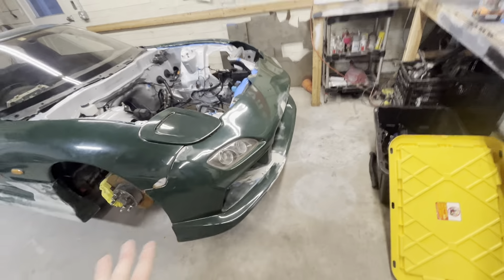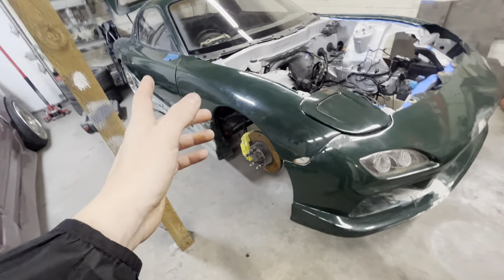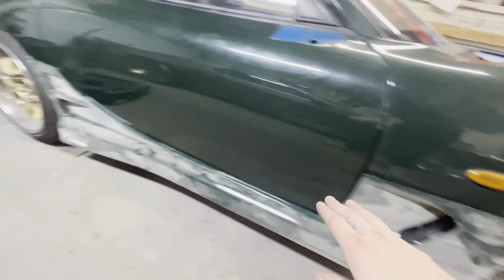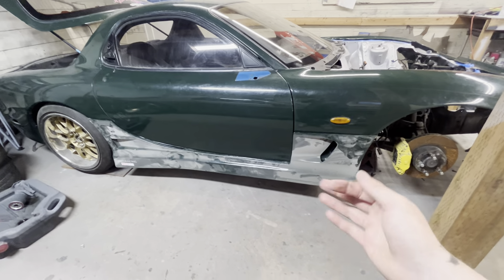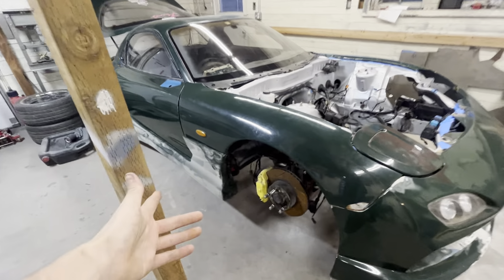The bumper is just thrown on to mock this up. These fenders are pretty beat up, so we're probably going to get fiberglass fenders — the metal ones are expensive and we need it wider for the lower control arms. The side skirts, when bolted up, cover that vent and go up really high. It's a very angular, boxy side skirt, but this car is very swoopy — subtle, angular, swoopy — so I feel like they don't really match.